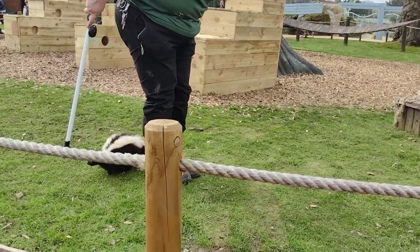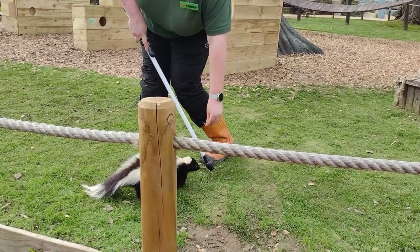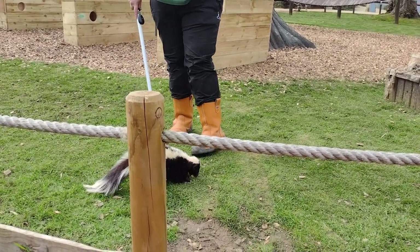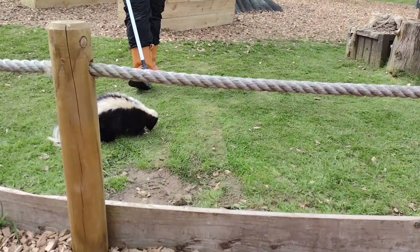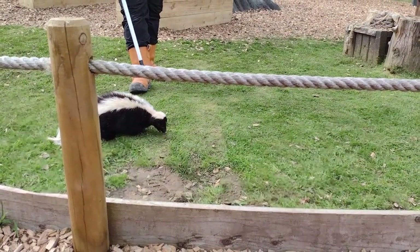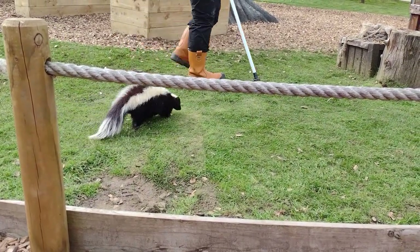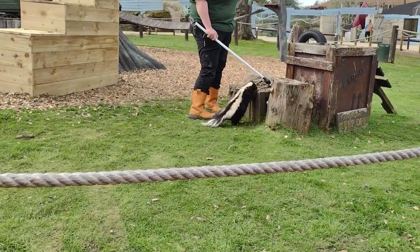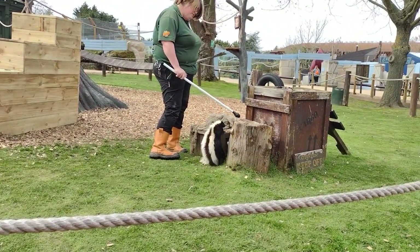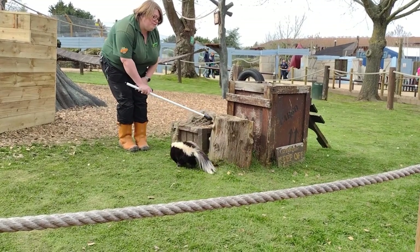Storm is doing this voluntarily — she's come out because she enjoys it, and we would only take her out if she wants to come. She knows she's going to get lots of nice treats and a little time away from home. Storm is a mum of two, and she's got her partner there as well. You may see her in the Amazoo area on occasion.